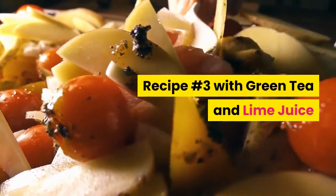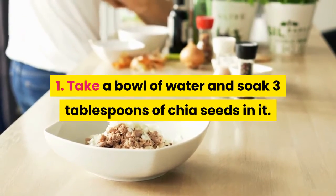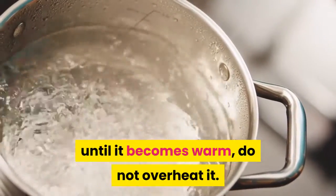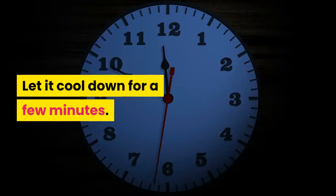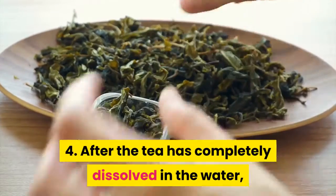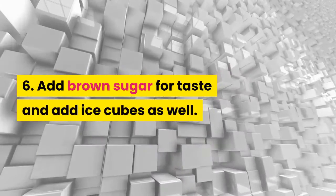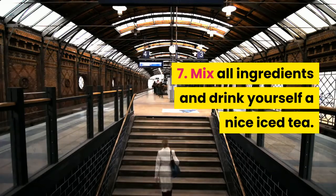Recipe number 3 with green tea and lime juice. Take a bowl of water and soak 3 tablespoons of chia seeds in it. Take a cup of water and boil it until it becomes warm — do not overheat it. Add a bag of green tea in this water and let it cool down for a few minutes. After the tea has completely dissolved, remove the bag. Add freshly squeezed lime juice, brown sugar for taste, and ice cubes. Mix all ingredients and drink yourself a nice iced tea.